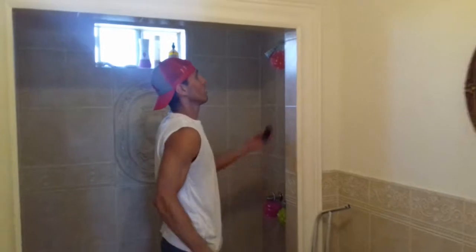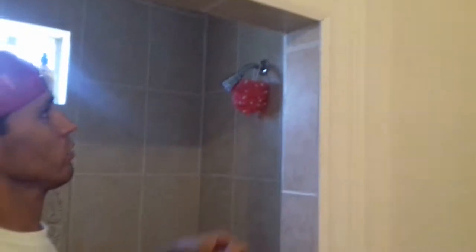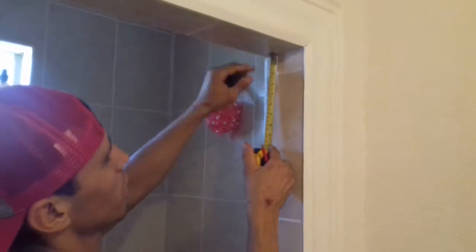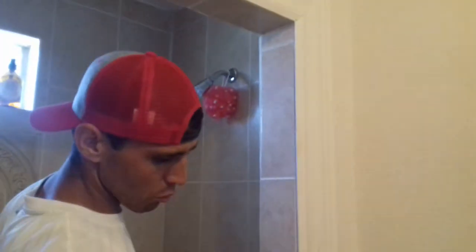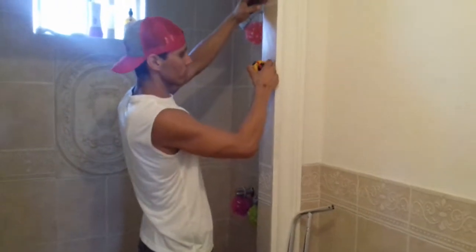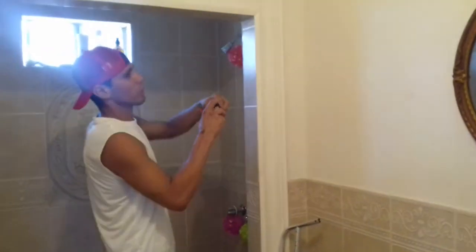First thing you want to do is get the brackets — they look like this. We're going to pick about two and a half inches, depending on how high you want it, depending on your shower and what height you have. You don't want to put it too high because then the curtain will be hanging off the ground and water will go out to the sides. So you want to make sure you go high enough where it's not going to interfere and the curtain will be long enough. I'm going to do this at about two and a half inches.